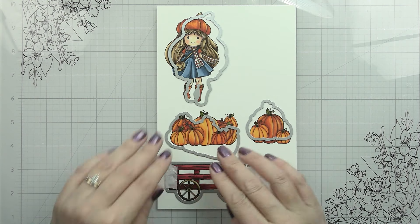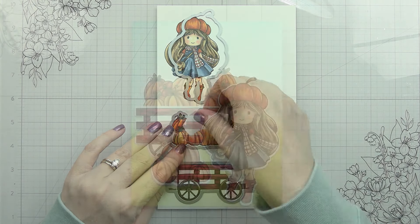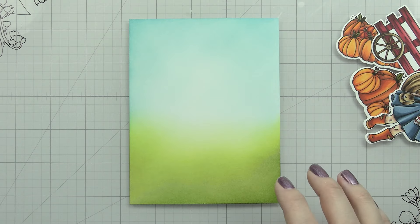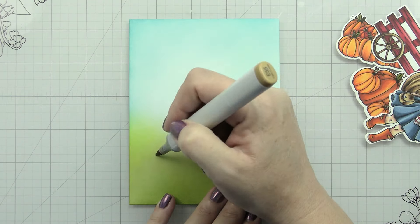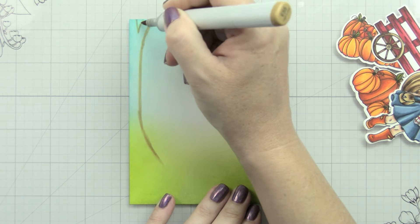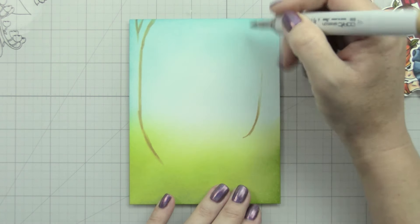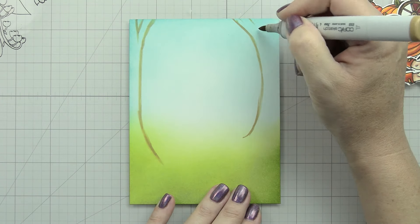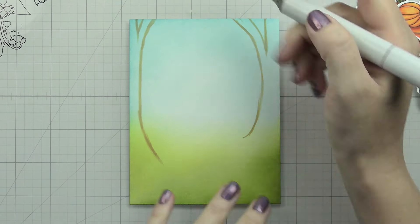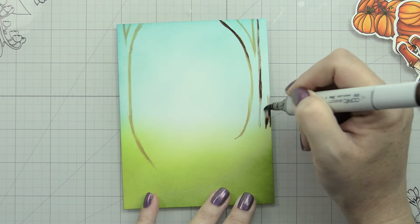Now we'll die cut these out with their coordinating dies. If you prefer masking over dies, you could still create this scene — you'd just have to do your masking first and leave those masks in place while you did your ink blending. Now that I have my images colored, I can figure out how I want the scene to go. I decided to keep it pretty simple because I already have a lot of imagery going on with the stamped images I've die-cut. I'm just going to put in two trees and a couple of little leaves, plus some bushes that you won't actually see in the finished card.